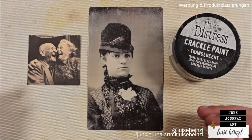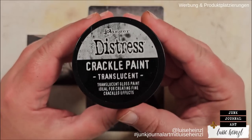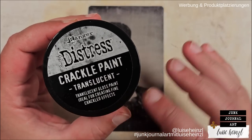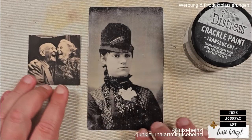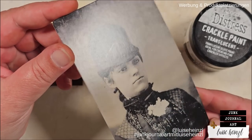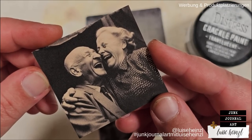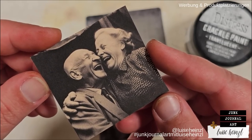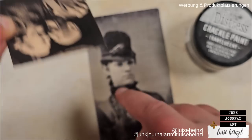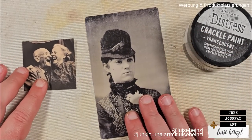Another thing that I really enjoy on my photos are crackles. There are different mediums to crackle your photos — one of those is the Crackle Paint Translucent, and I will show you a second medium in a moment. I have chosen these two photos to show you that you can use it on different surfaces. This is a Tim Holtz Ideology photo — it's relatively thick and glossy. And this photo is from the Vintage Photo Strips ephemera pack, printed on matte photo paper, so it's thinner and matte.